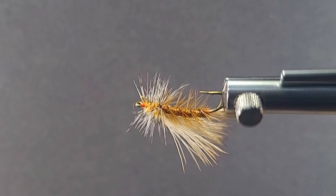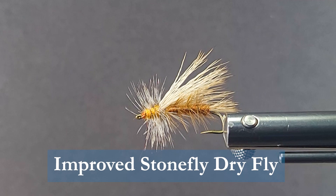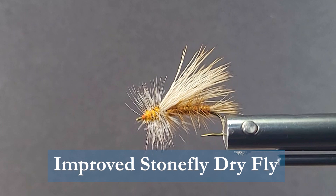This is one of Randall Kaufman's originals — he's the originator of this fly. It's as good a stonefly pattern as there is, and let's go over the materials we need to tie the fly.